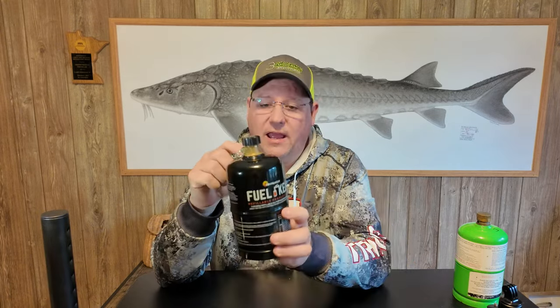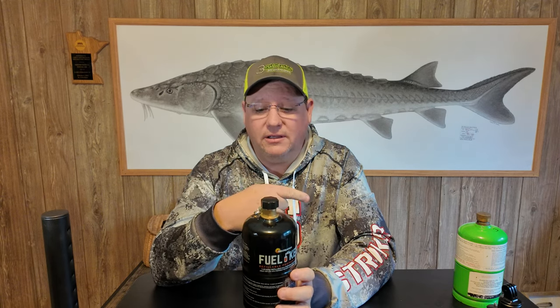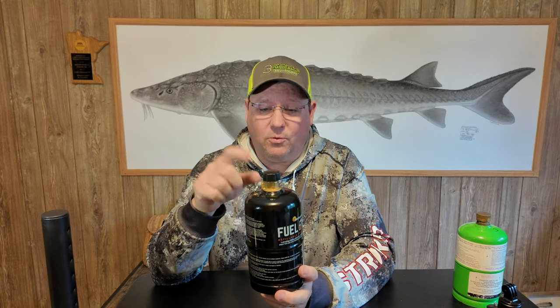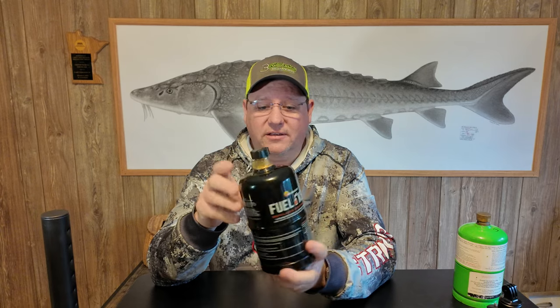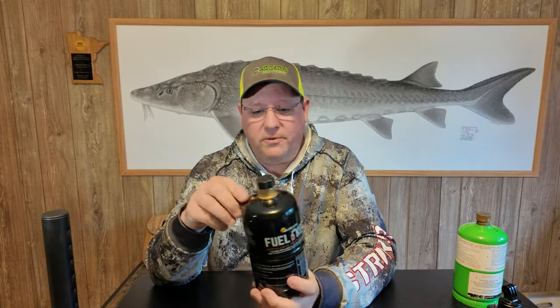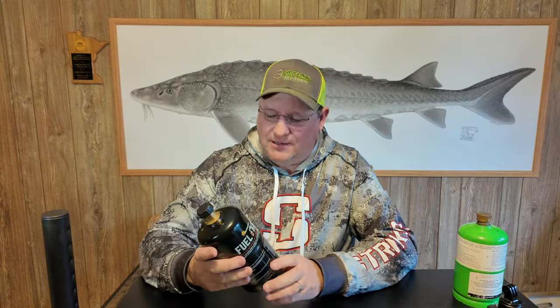Now, the one thing I don't have is the actual refill adapter. From doing the research and looking, it appears to be the same as the Flame King. So we're going to take this outside, hook it up to the Flame King refill adapter, and try it. I haven't looked at any of the instructions, so basically I'm going in blind. I assume you open this, fill it until the propane comes out, and close it. I probably should look at the instructions and I don't advise doing what I'm doing — you probably should read the instructions — but let's go outside and fill this up.